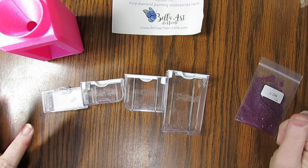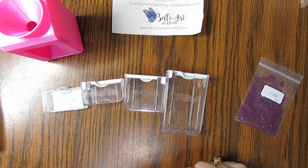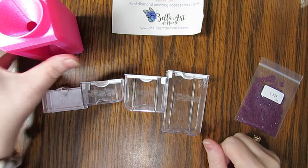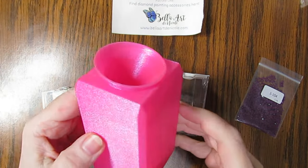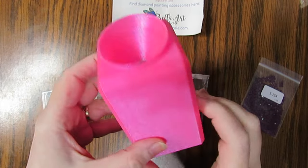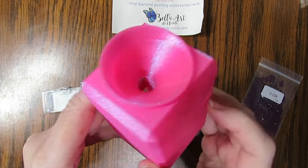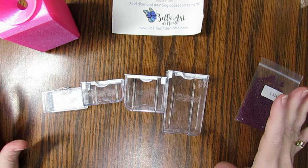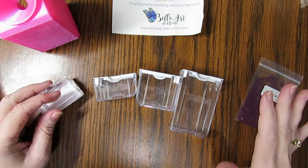Hi everyone, this is Grace at GB Maltese and I thought I would do a little kit-up video showing you my new funnel that I use for my Elizabeth Ward kit. Those are my favorite kits — I've used them for years, tried different others, and I always come back to these.